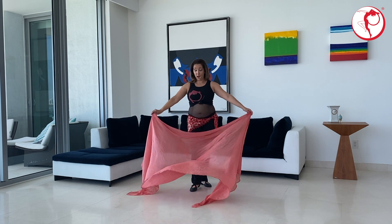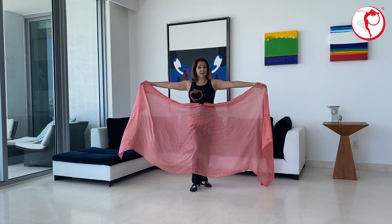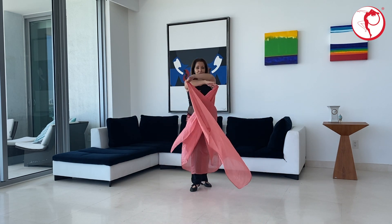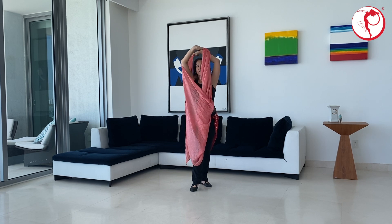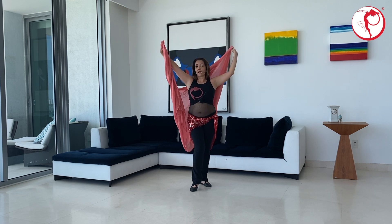Bring it up, stretch it out, cross your hands in front of you, and lift it up. Right now I should only be able to see from your chin up — so this is like a little mysterious move. And open your right arm to the right, left arm to the left, and you reveal.